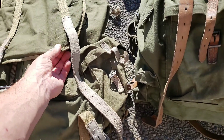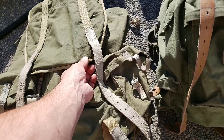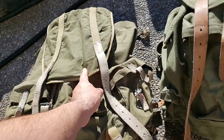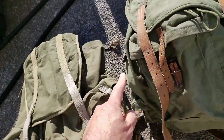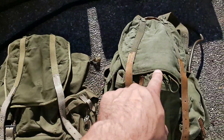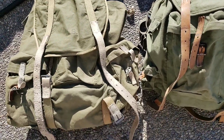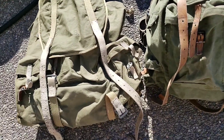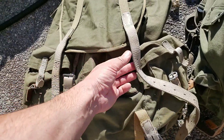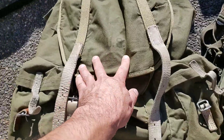From what I've read, in 1943 they supposedly went to olive drab 7 from olive drab 3. This is obviously a different color olive drab between the 1951 and the 1943. Even though this one is older, it's in slightly better condition on the canvas — you can see that stamp on there versus the faded stamp on the other.